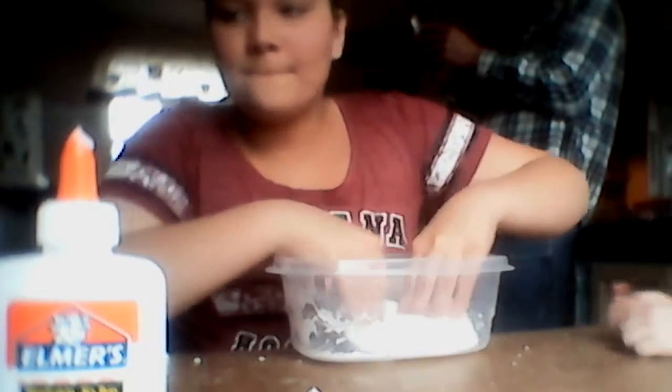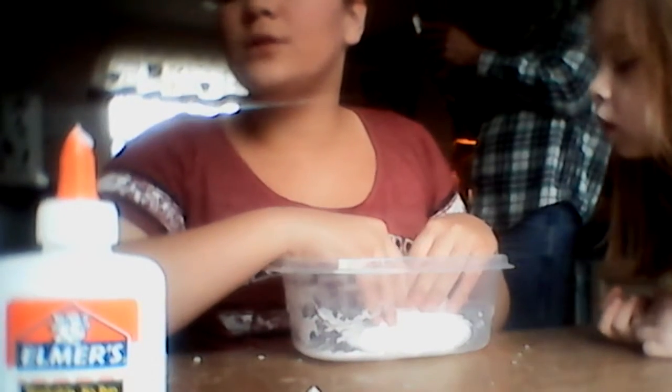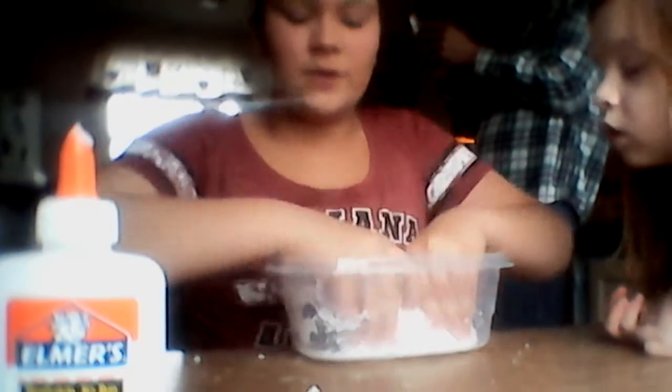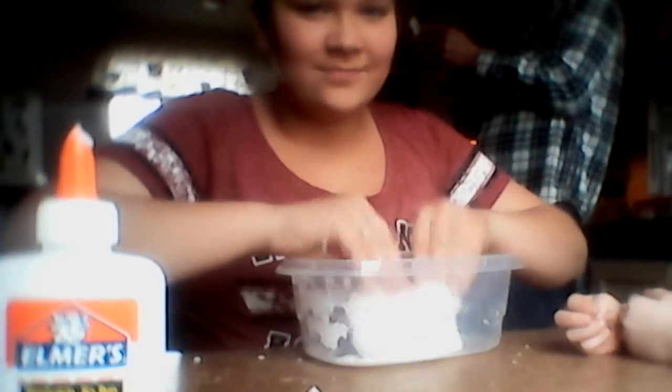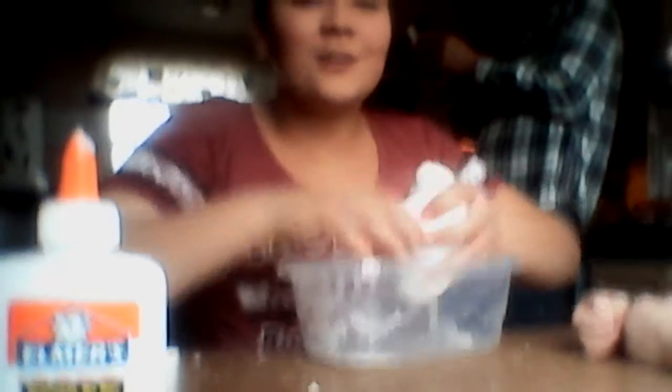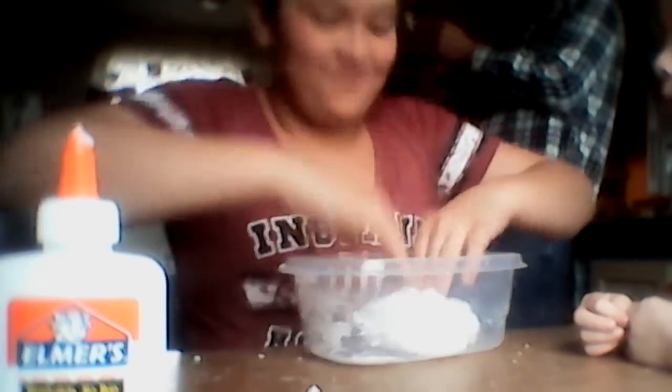So my Snapchat, my Instagram, and my Facebook will be in the description, as well as Ginger's. I still have four bottles left, so I can make four more slimes — for all of us. And one for the camera. You all just get to play with it, but I'm keeping it for me.